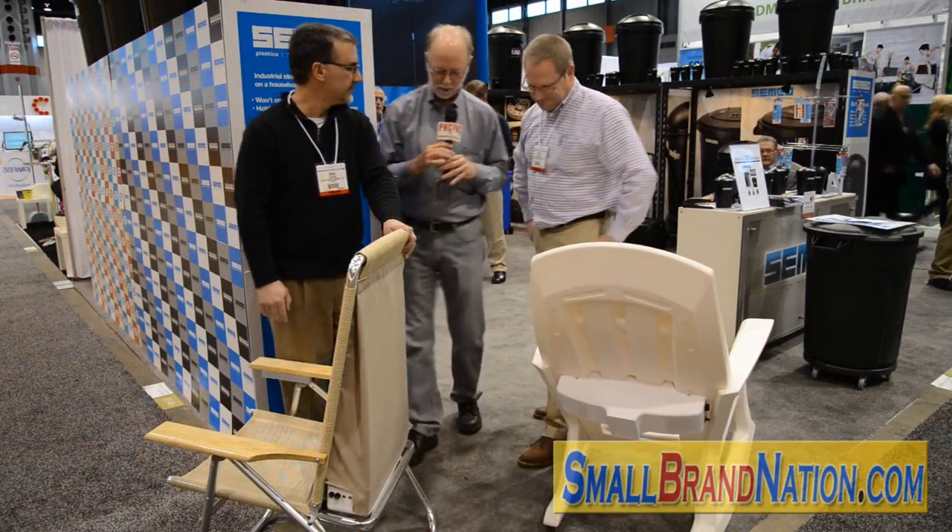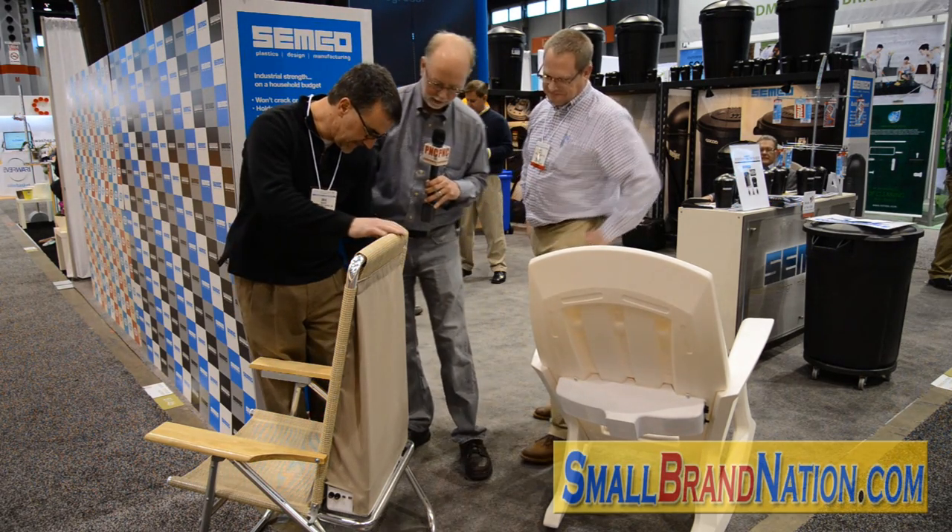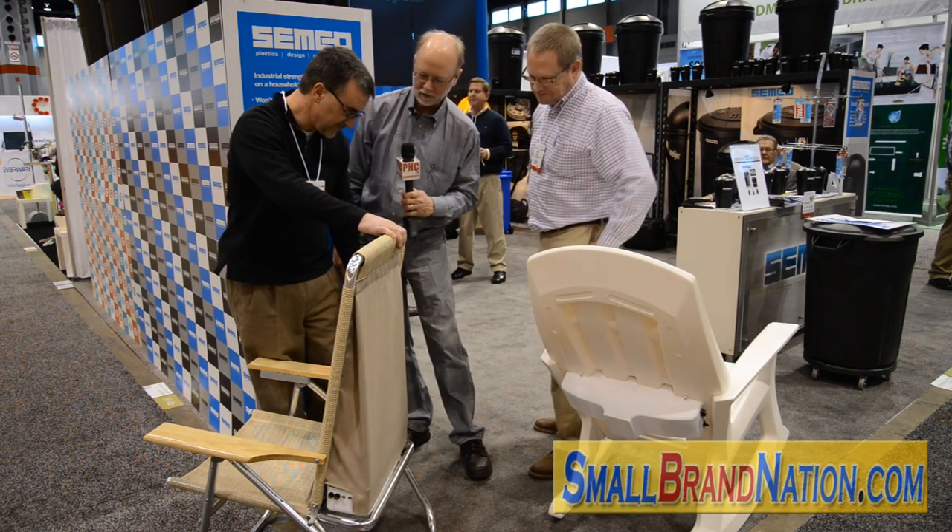And you've got two different versions. We have a folding chair here and now we have a more traditional kind of patio chair. Let's spin these things around and take a look at them. Okay, so I can see what's going on behind here — you've got a compartment that has the cooling element inside. Tell me what's going on inside that cover.